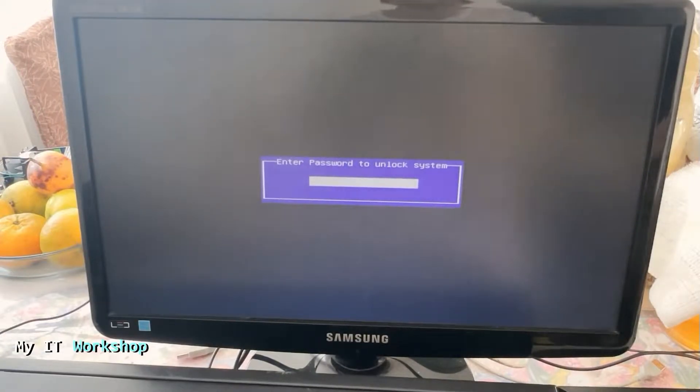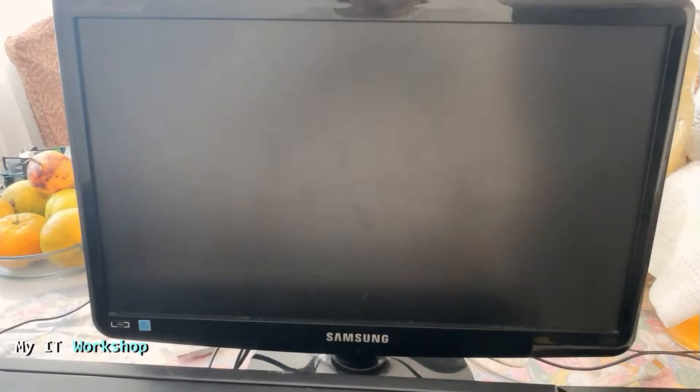Since we cannot do anything with software, we have to reset the BIOS password using hardware. So now I'm going to shut down the computer and we're going to check the computer itself.